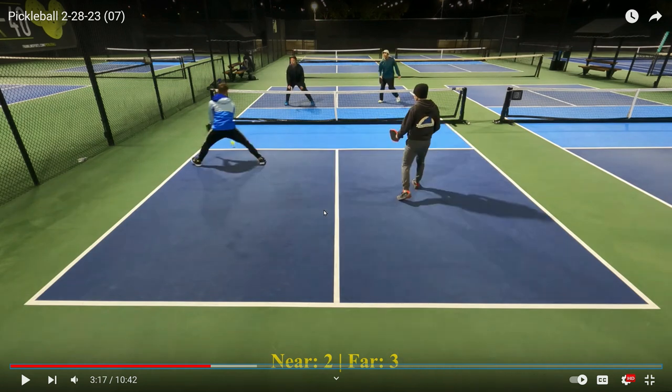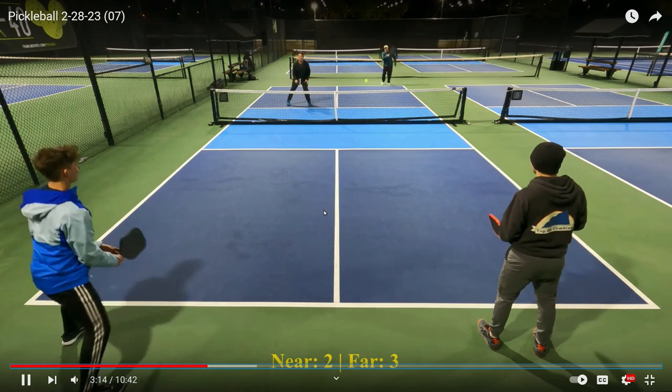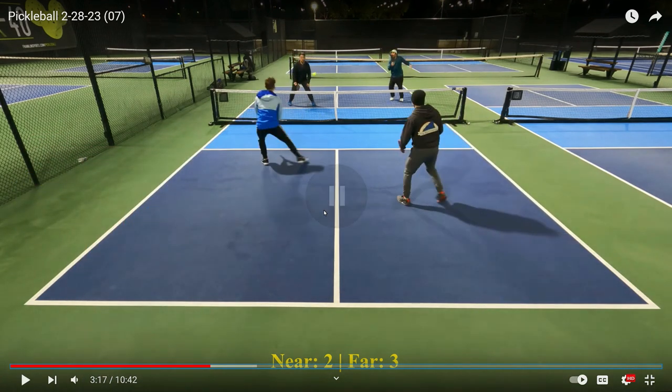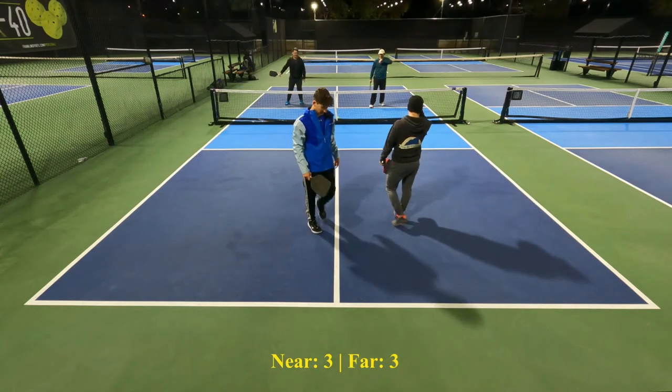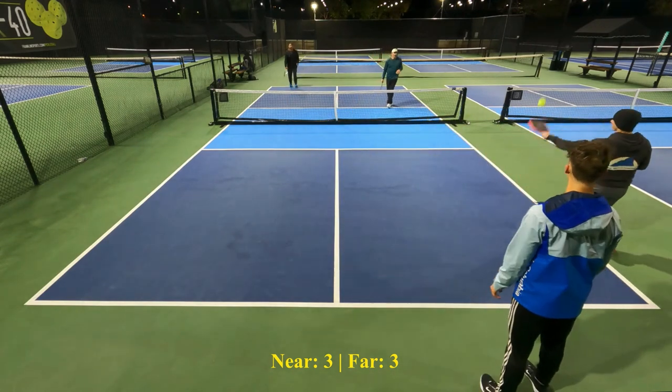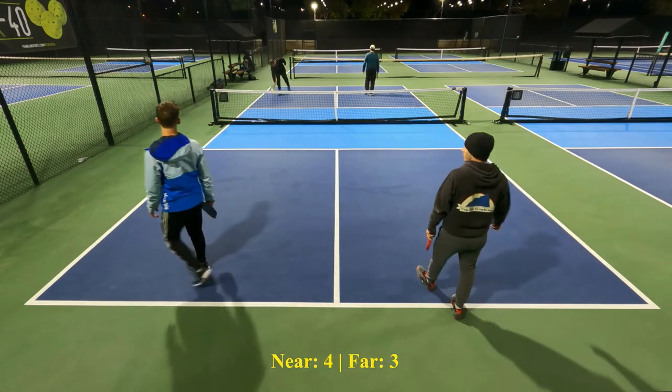Let's go back and take a look. Did you see where his paddle was? Here comes the shot — look where David's paddle is. It's at his knees. The ball is hit about right here, and he has to move his paddle from his knees to right here. He's not able to do it in time — he kind of does, but he hits it directly into the net. If his paddle would have been up by his chin and out in front of him, he could have gotten to that ball much quicker. Always try to keep your paddle out in front of you and by your chin.